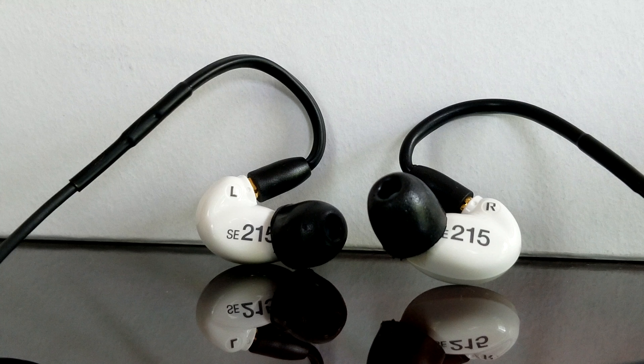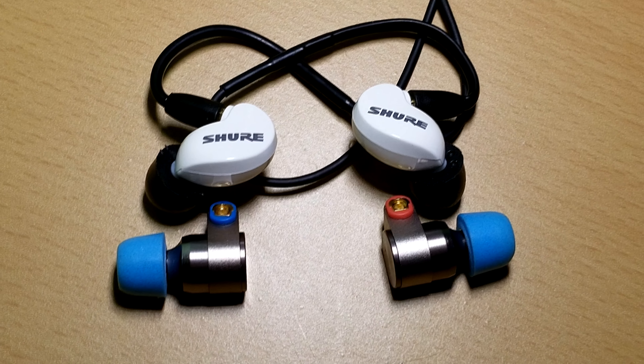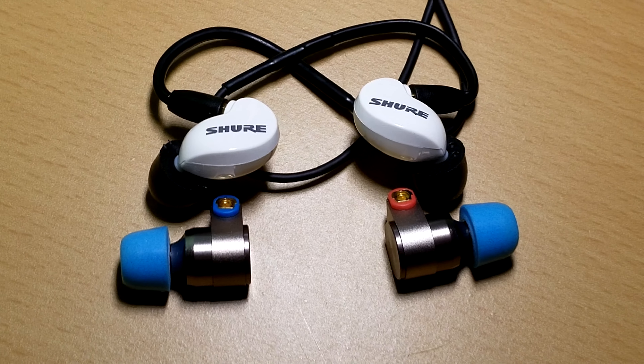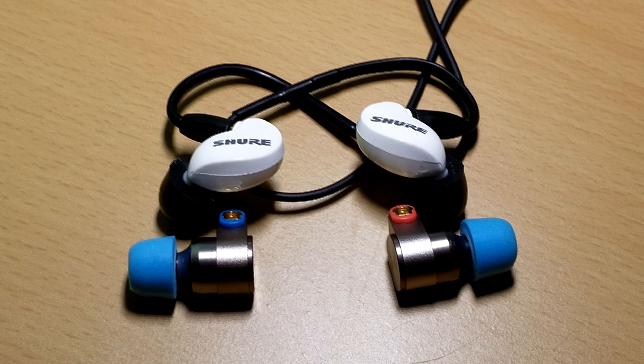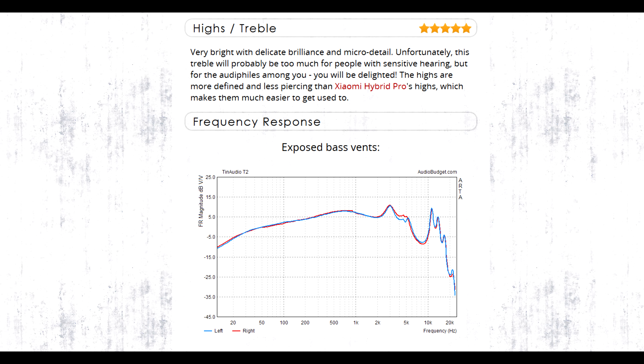Compared to the TIN T2s specifically, objectively I think the TIN T2s are a better sounding pair of earphones in basically every aspect. So I can see how for most people, the TIN T2 will obviously be the better choice. However, sound is also subjective. Even though the TINs are technically superior sound-wise in almost every way, the treble peak at around 8k to 10k is too harsh and sibilant for me. My ears are very sensitive to treble, so I can't really listen to vocals on the TIN T2s because it's not that enjoyable to my ears. Every time someone makes the S sound, it's like piercing my eardrums. So for me, I would actually rather pick the 215s.